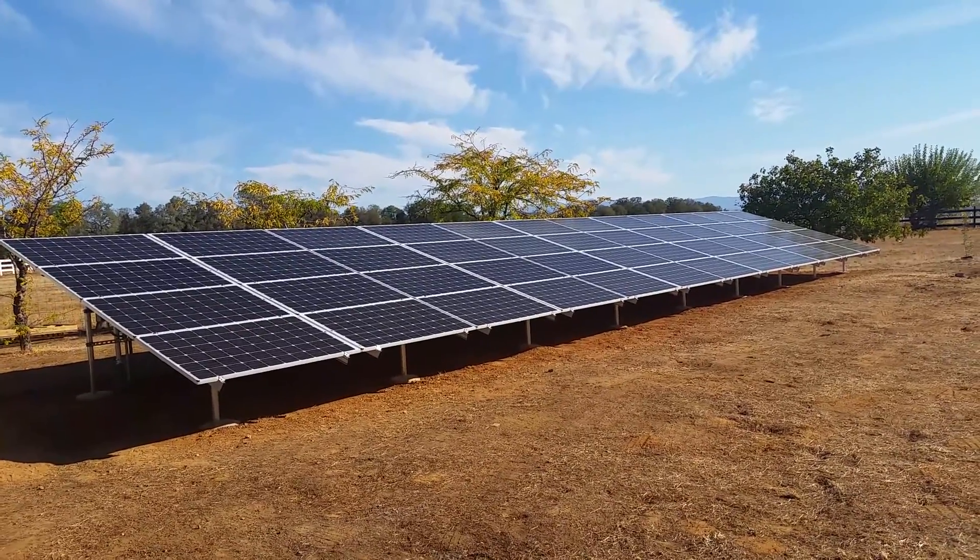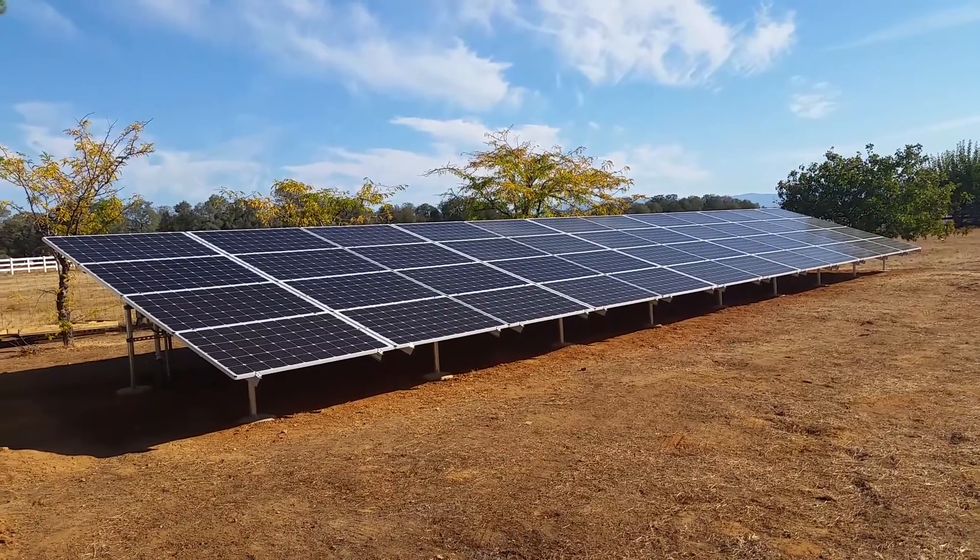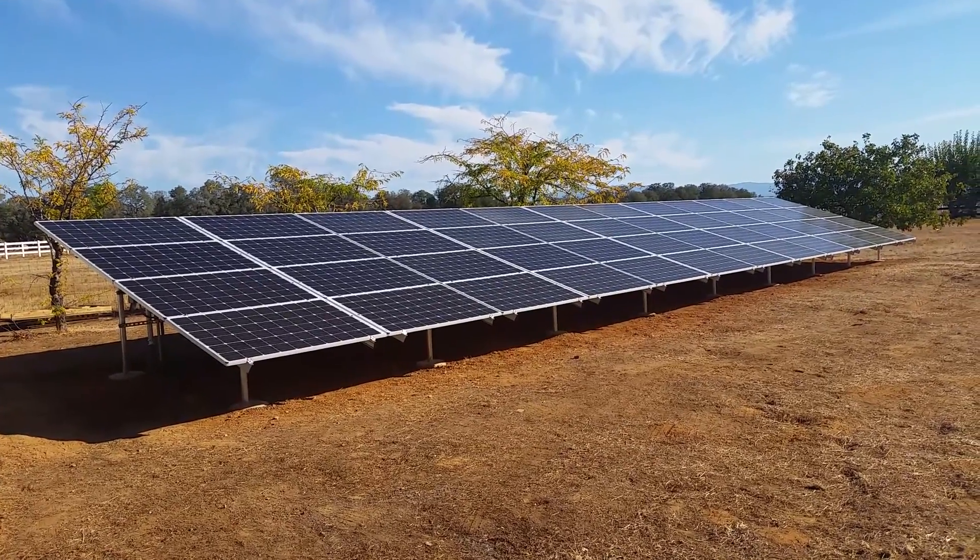There she is — a nice straight array that went together super smooth. I'm a big fan of the Iron Ridge racking with the Solar World modules. Hope you like it. I'll give you a full overview of the system when it's all done. Have a great day!